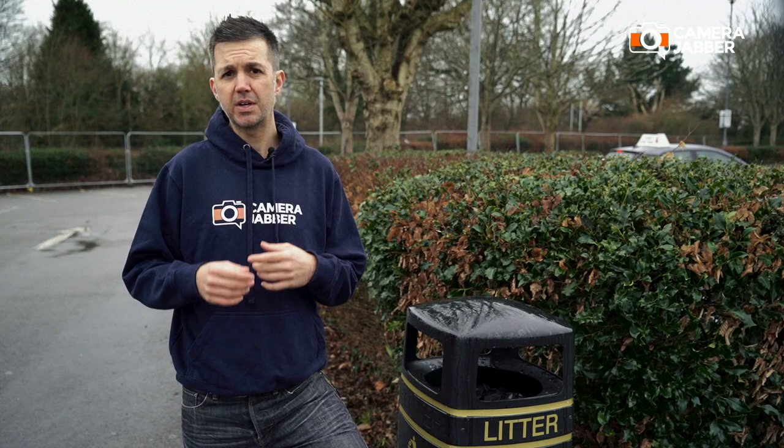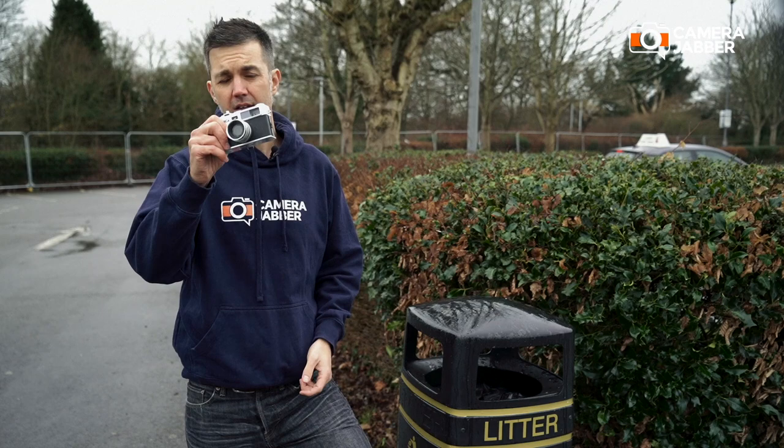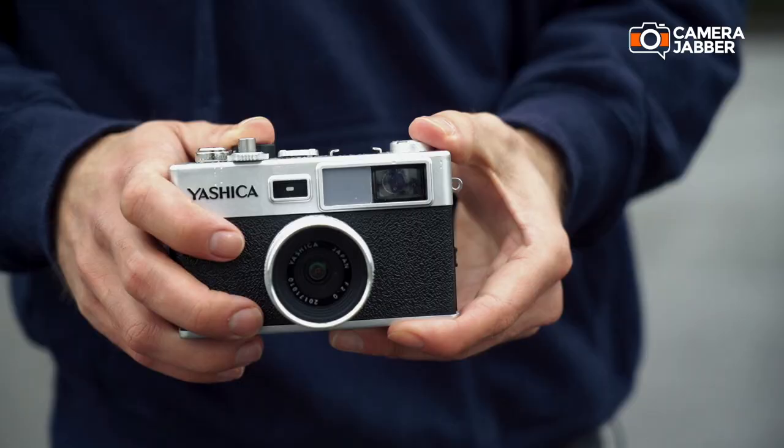Like many others out there, we were curious about this camera, and we traded the money we earned from your precious clicks to back the campaign. And here we are — the Digifilm camera Y35.